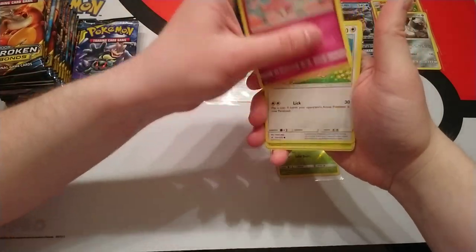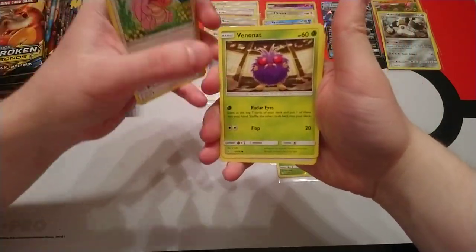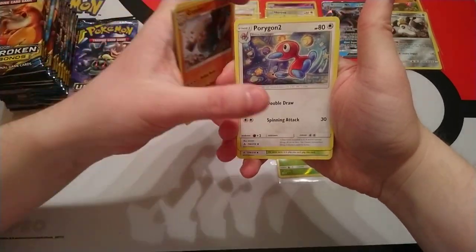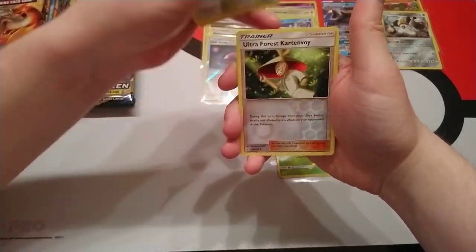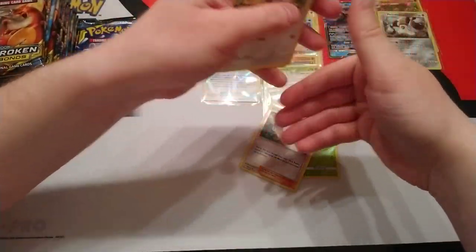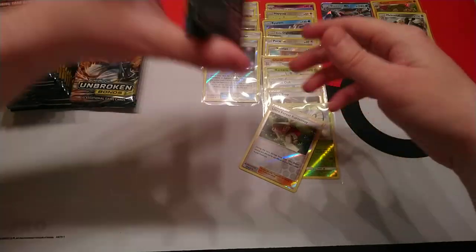Next pack: Dojo, Polywag, Spritzy, Lickitung, Venonat, Fairy Energy, Graveler, Porygon 2, Martial Arts Dojo. Reverse holo is Ultra Forest Cartonvoy and our rare is a Persian.